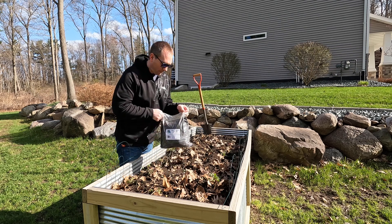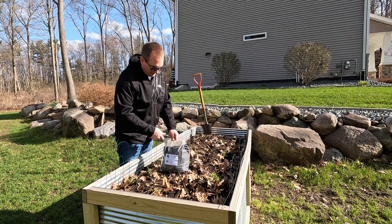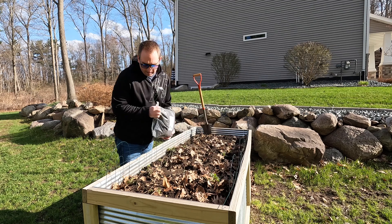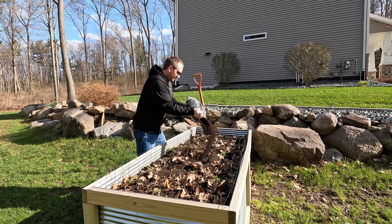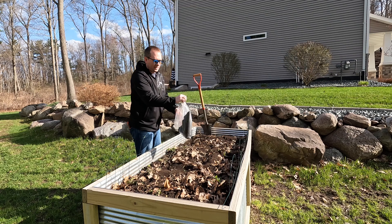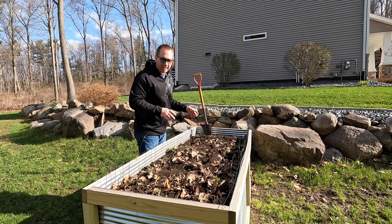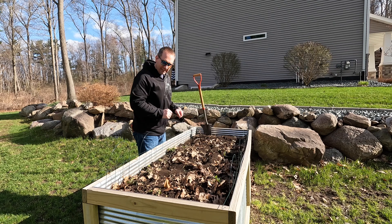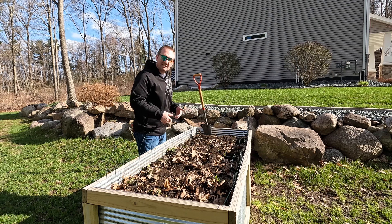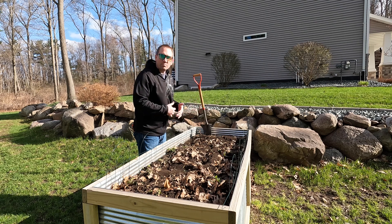I went quite heavy on this — you really can't go too heavy, it's not going to burn anything out. I'm going to save some for some other plants and potted plants. All there is to it: get it in there, turn over the soil a bit to mix it in, and it'll start decomposing so that nitrogen will go into the soil and be available when we plant our garden.